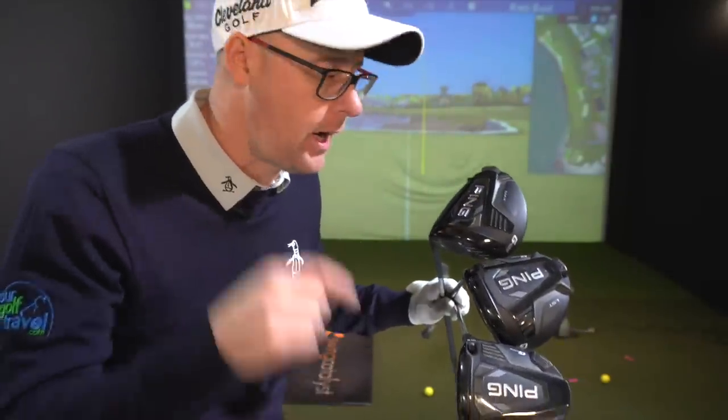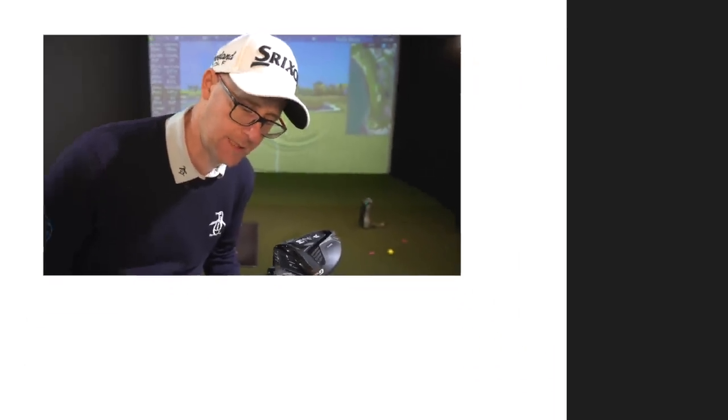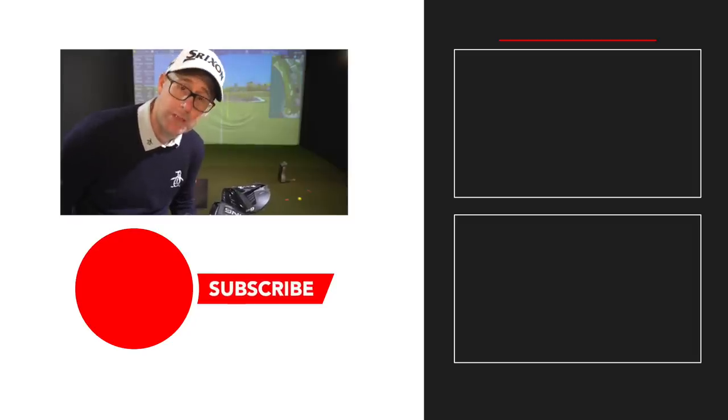I know anyone in the industry who tests clubs with half a brain: if PING drivers are not on your test list, I would argue you're not testing properly. It has to be there - even if you have no intention of buying one, put it in your test because it's a benchmark club. It always is. Any driver I would buy, I'd want to know what it does relative to one of these. That's testament to one of the best companies in golf. G425: three good heads, the LST is my favorite sound, the max performs well. Would you put these on your test list?